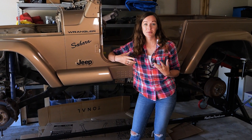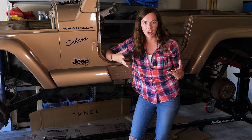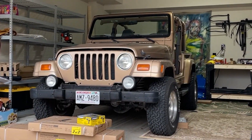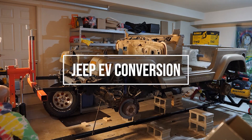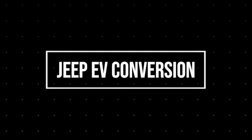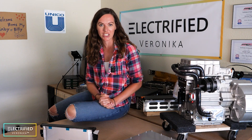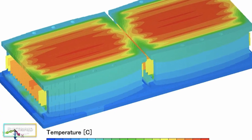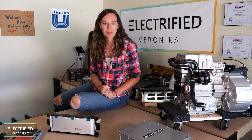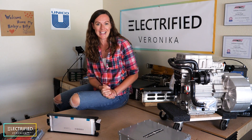How can design, simulation and modeling help you build your own electric car before you go out and buy the wrong components? Hi everybody, this is Electrified Veronica. Welcome back to our Jeep Conversion Project. In this video, I want to give you an overview of all the simulation and design studies that we've done so far. A lot of the models will be available on my website pretty soon, so you can use these models to make your dream car electric.